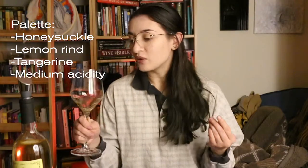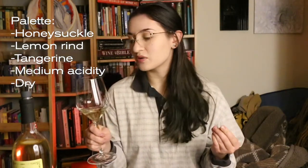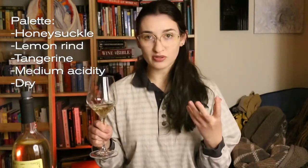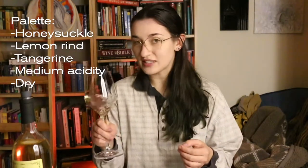This one is more on the citrusy side. When I tasted it, I could taste lemon rind — a little bit like a limoncello because it had a sweetness to it, though it was dry. I could taste lemon rind, the juice of the tangerine, and then that honeysuckle. The acidity was medium, and this is a dry wine. Any sweetness that comes out in this wine is not going to be from the sugar content of the wine itself — it's more going to be from those fruity flavors that are coming forward. So it might taste a bit sweet, but it's actually dry.